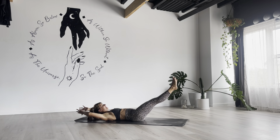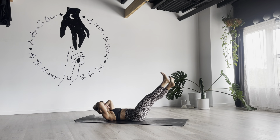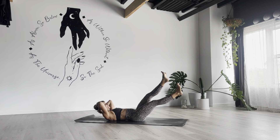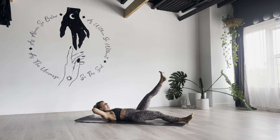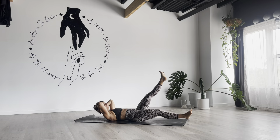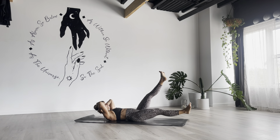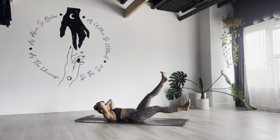Straighten those legs again. Find a level you can hold. Bring your hands behind your head, lift your head off the floor. Right foot down, tap, pick it up. Left leg down, tap, pick it up. Same thing here — drop your heels as long as you're in position. Head is lifted by your core, not so much by your arms.